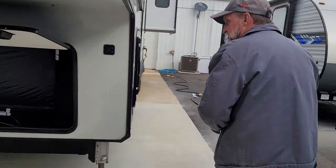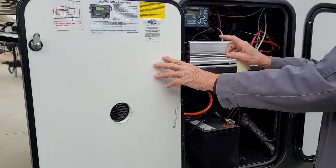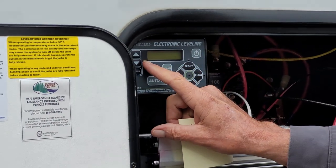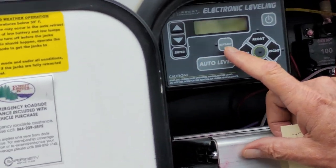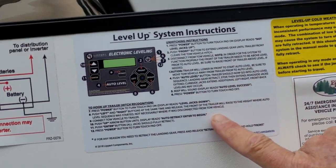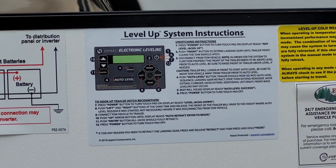We're gonna start down this side in your front compartment. It is your rain controls for your six-point leveling. It has an on and off button, up and down, an enter button, retract, and auto level. There is a sticker on the side of the door that walks you through each procedure for hooking up and unhooking the trailer.